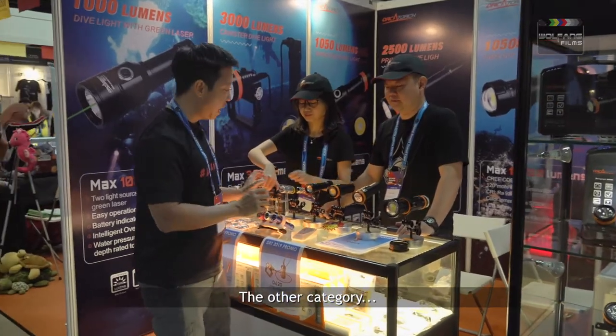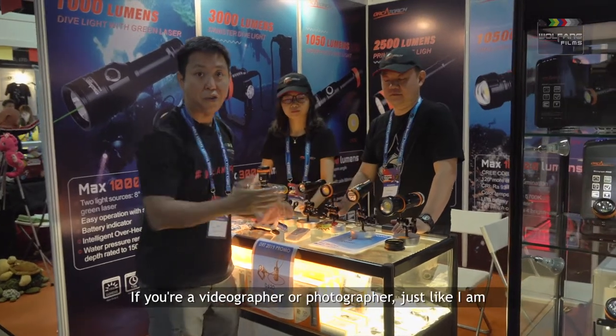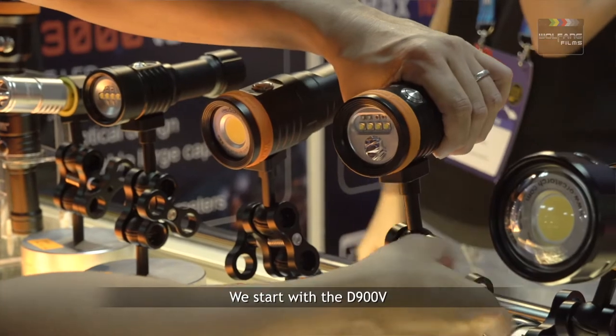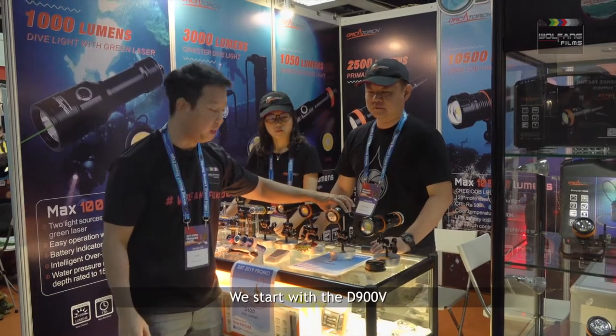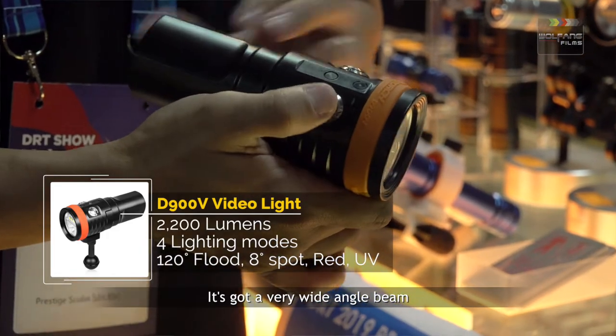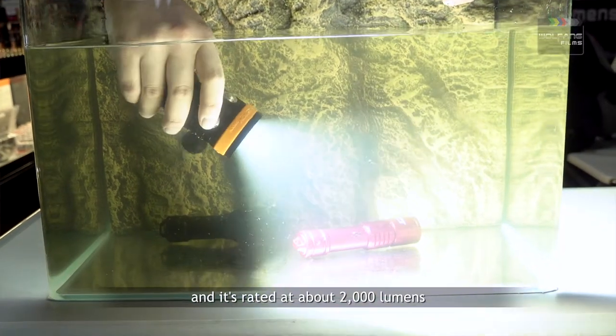The other category is video torches. If you are a videographer or photographer, just like I am, we start with the D900V. The D900V has 4 different lighting modes. It's got a very wide-angle beam and it's rated at about 2000 lumens.